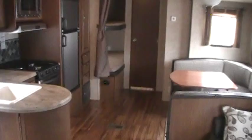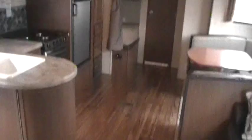Again, this has been a video on the Salem 27 DBud. Thanks for taking the time to watch. Be sure to check out some of our other videos and our pricing on our website — we are one of the largest internet wholesale RV dealers currently online. Check us out.